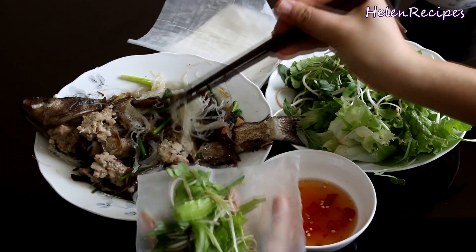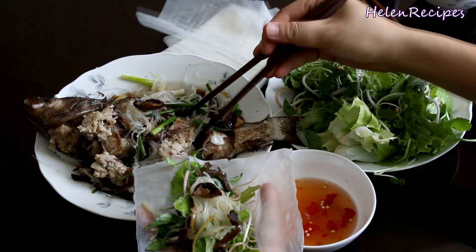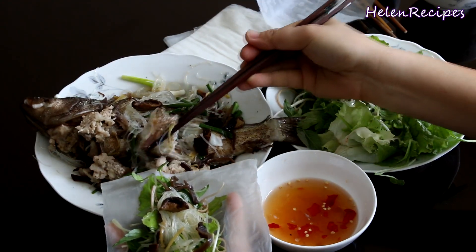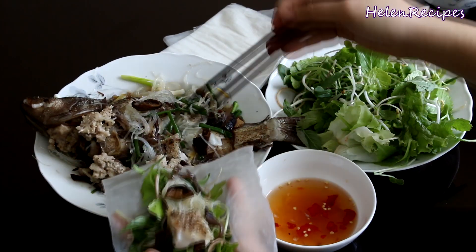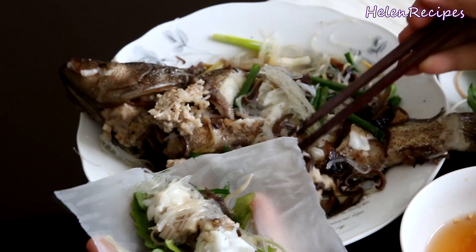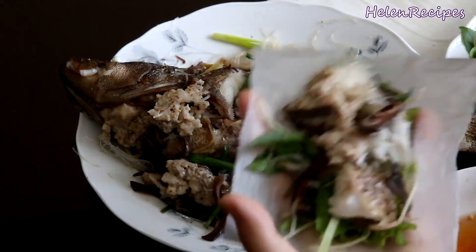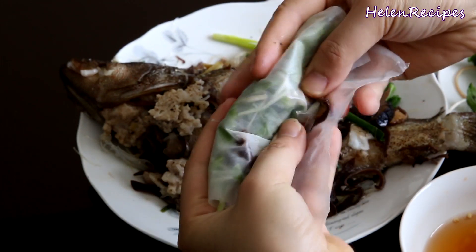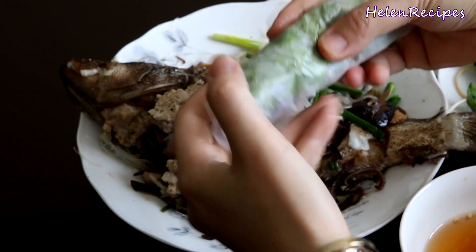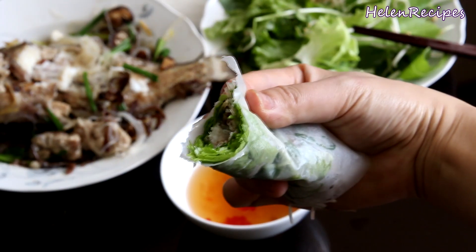What we normally do is wrap it in a piece of rice paper together with the fresh herbs. This is a very special kind of rice paper that I didn't seem to find overseas — it's thin, soft, and flexible enough that we don't need to soak it in water. The fish is so fresh and juicy, the flesh is white and firm, the toppings are well seasoned. The roll is so fresh and healthy, full of textures and flavors. Just dip it in the dipping fish sauce and enjoy.